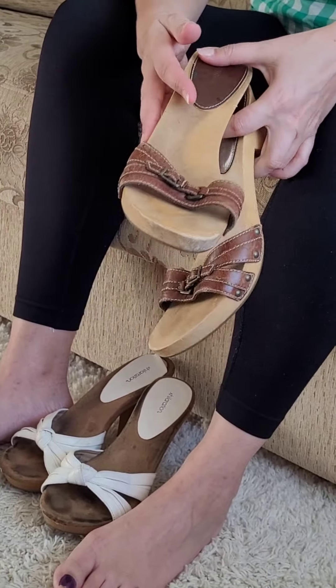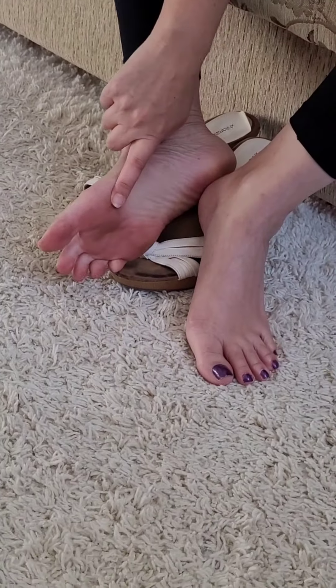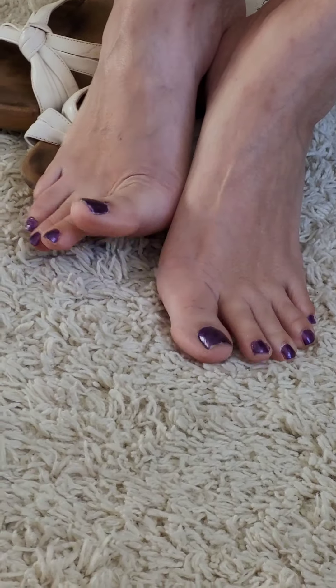You can see my feet — they are very dirty. I have not washed them, and my toenails are painted purple. Isn't that pretty?